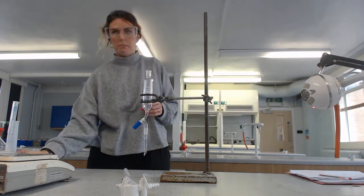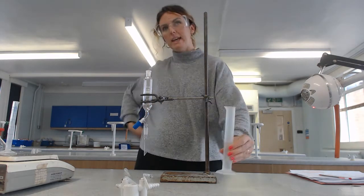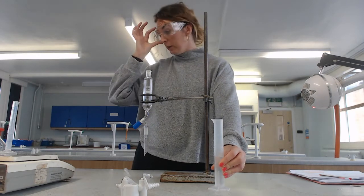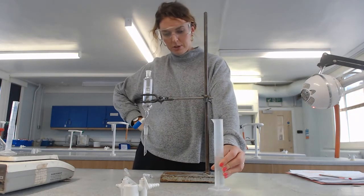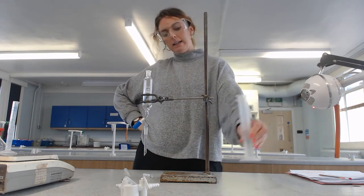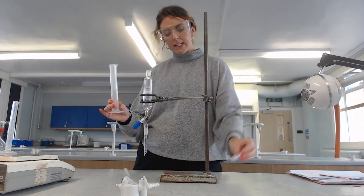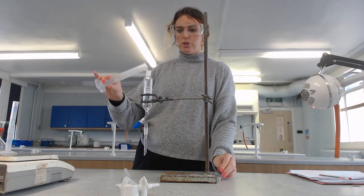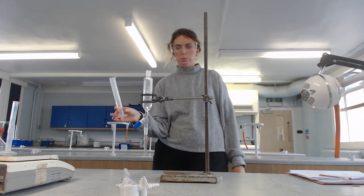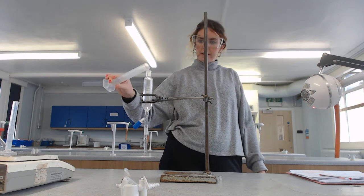Next thing I'm going to do - this is the point at which I add my concentrated hydrochloric acid. Now ideally we'd use a fume cupboard. I'm going to pour this in slowly. And once it's poured in, I'm going to stopper it. I need to then not shake so much but invert. There are a few bubbles produced, and I need to invert that.